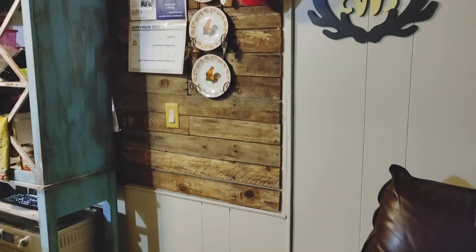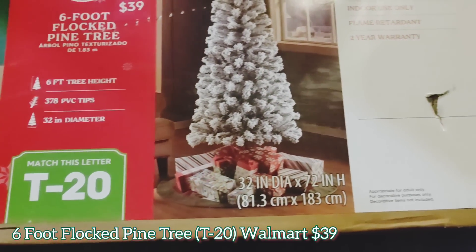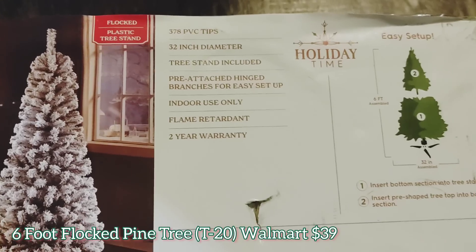Hey y'all, welcome to my channel! My name is Lacy — if you're new here, welcome. If not, welcome back! So today we are decorating the Christmas tree.